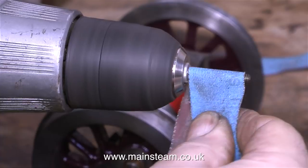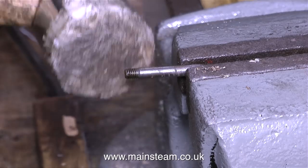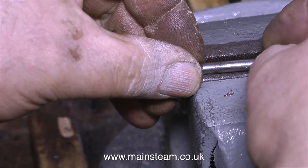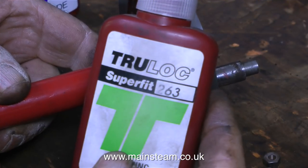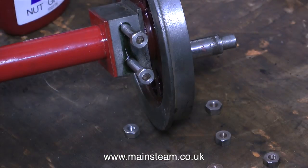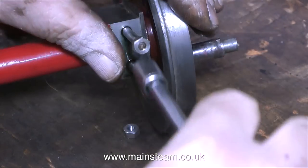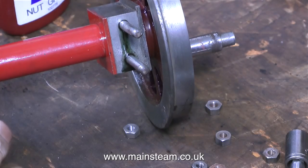Once again I'm using the electric drill with a piece of emery cloth to clean up these spring hanger pins. One of them was bent, so I put it in the vice and hit it with a hammer — time for an interlude of ultra violence — although it was a soft hammer, and now when I test it on top of the vice it's more or less straight. It's time now to fit these studs back into the axle boxes, and for this I'm using some Truelock 263, which is very similar to Loctite 601. I put the nuts on the end of the studs and then tighten them into the hole, let the retainer adhesive set, then undo the nuts — and those are the studs fitted into the axle box fairly permanently.